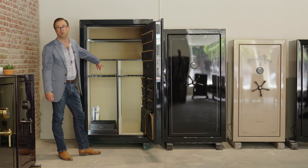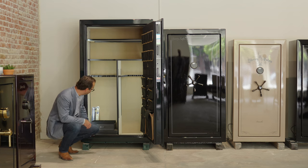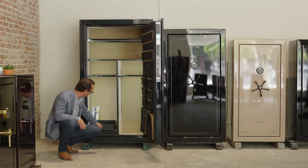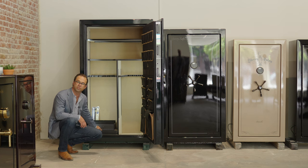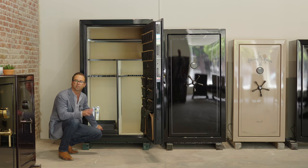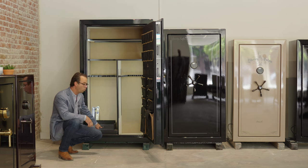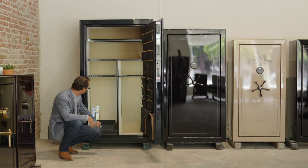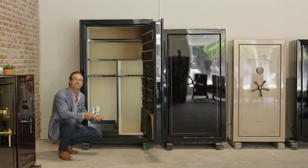We've also got storage for long guns, rifles, and shotguns. We've got a jewelry compartment here — this is actually upside down, apologies — but these are all additional shelves that we can add, and you can configure it the way you like. This will be on the bottom so you can pull it out.